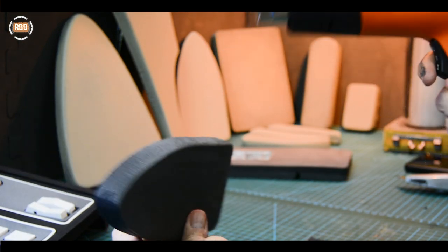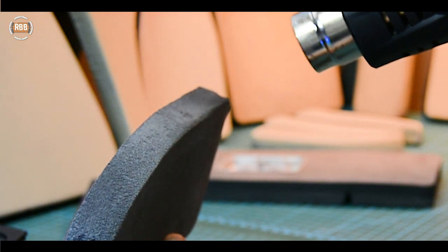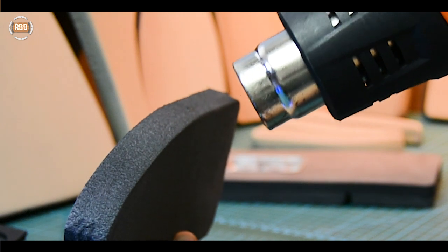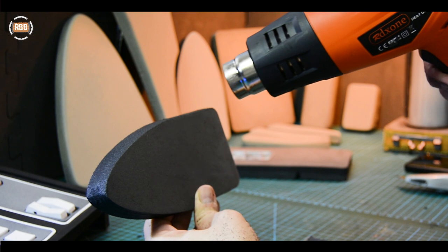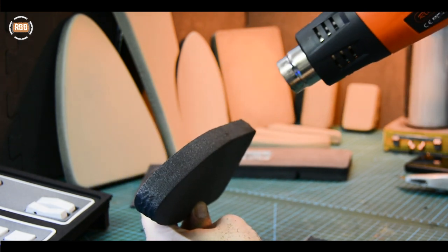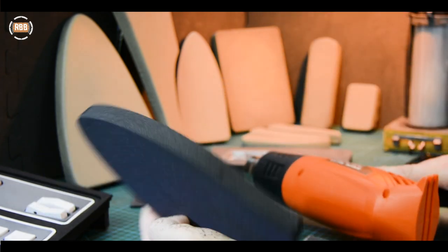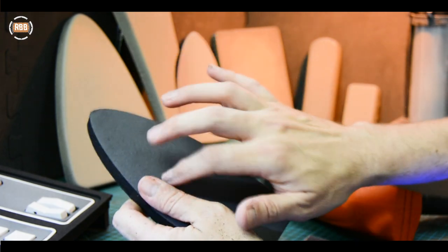I'm now going to go over this with the heat gun once more. Very slowly, you'll see the cells closing and the surface firming up, and all of those extra grizzy bits have shrunk. It's also become kind of more solid than the rest of the foam.